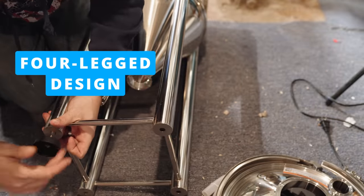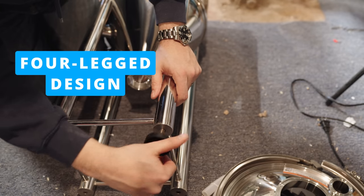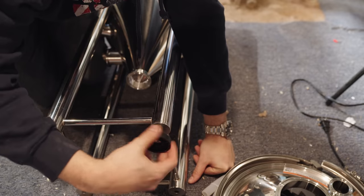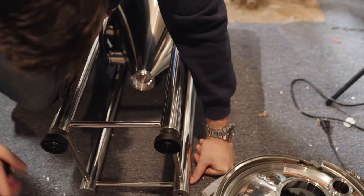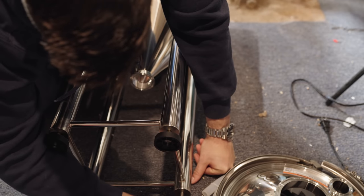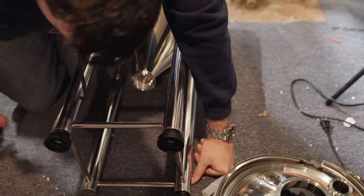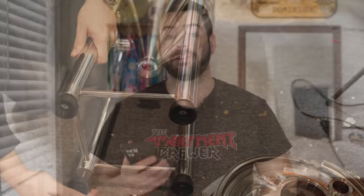Having four legs is great too — it's far more stable than the three-legged CF-5. I don't know why three legs is supposed to be more stable, but in my experience the CF-5 has been very tippy. The X2 with its four legs was far more stable, and you can use the adjustable feet to get it perfectly level. I even intentionally tipped it forward to get the most beer out during transfer, and it had no problems returning to its stable position.